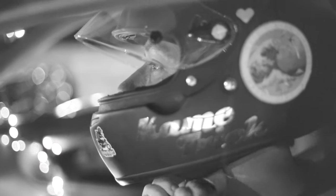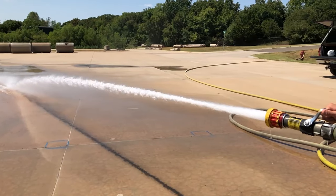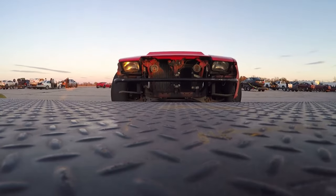To demonstrate how to do a drift donut, we're going to suit up, wet down the concrete, and I'll show you the three key steps required to control your car in a simple drift. Let's go to the track.